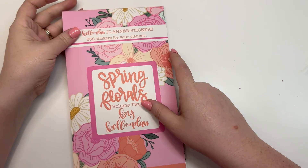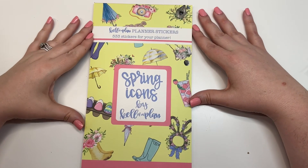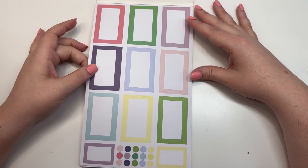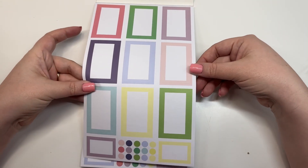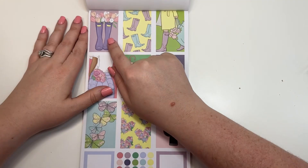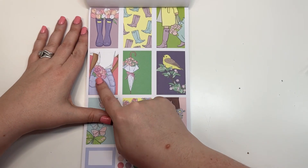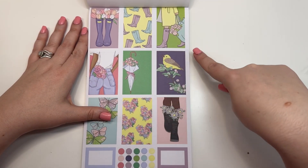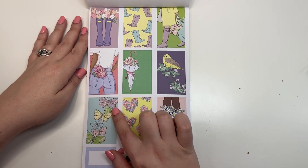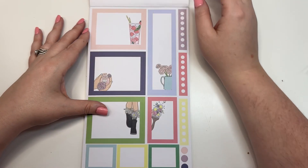That is Spring Florals Volume Two. Next up we have Spring Icons — this is another one you're just gonna love. Here we have kind of some pastel colors — pinks, greens, and purples. You have some decorative boxes: tulips with boots, little rain boots, a little girl going shopping in her rain boots with a flower in the back pocket, tulips coming out of an umbrella, a little bird, flowers coming out of her boots, flowers forming hearts, and some butterflies.